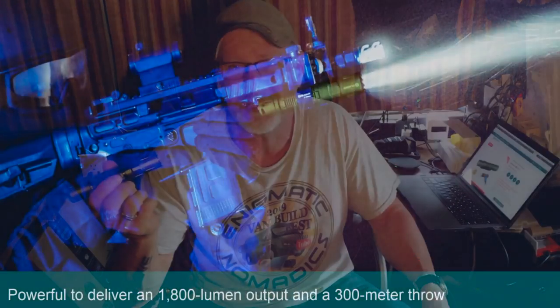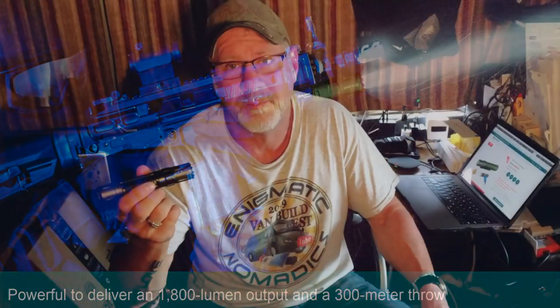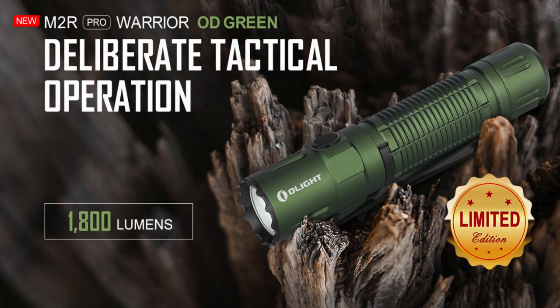This is a tactical flashlight — a cool looking flashlight. You can find cool looking flashlights probably for a lot less than what these cost, but they're not going to be the same quality and they're not going to have the same durability or features as the Olight model.